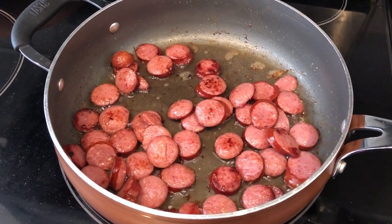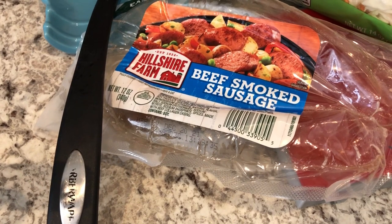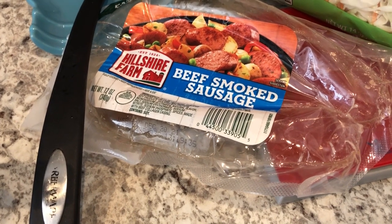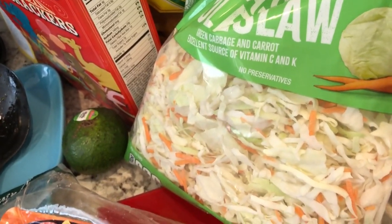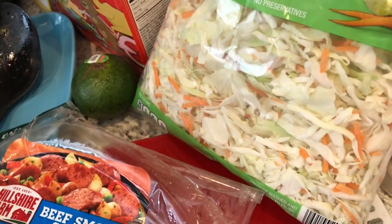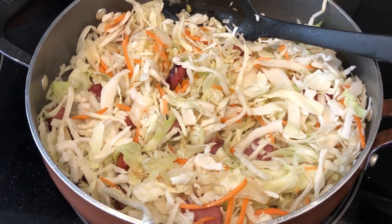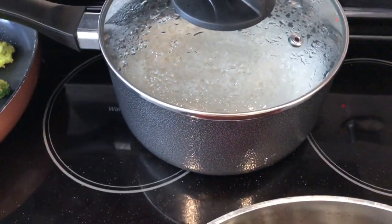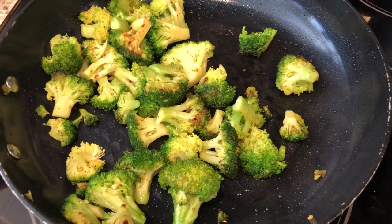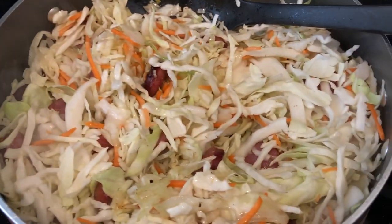I'm making a really quick and easy dinner tonight. In my skillet I have some beef smoked sausage — I sliced it up and added a little bit of oil. I'm going to add some coleslaw I had in my fridge that was about to go bad, making a stir fry out of it — like I would if I was making fried cabbage with bacon. I've got rice ready and also stir-fried some fresh broccoli I had in my fridge.